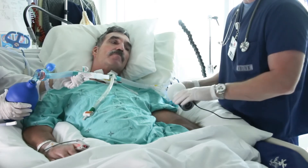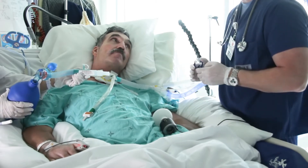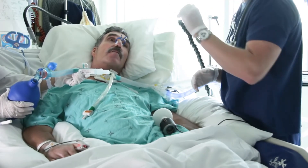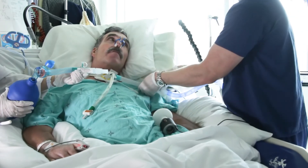So when we're ready, I'm going to disconnect you from the ventilator, and Carol's going to put the mouthpiece into your mouth and give you your breath. I'll apply the nose clips right now — you're good to go. I'm going to disconnect you from the ventilator.